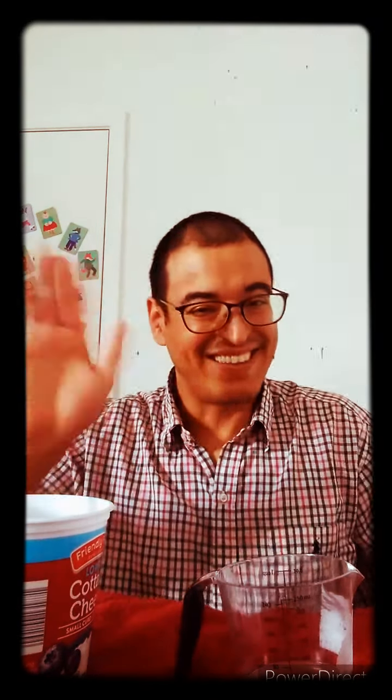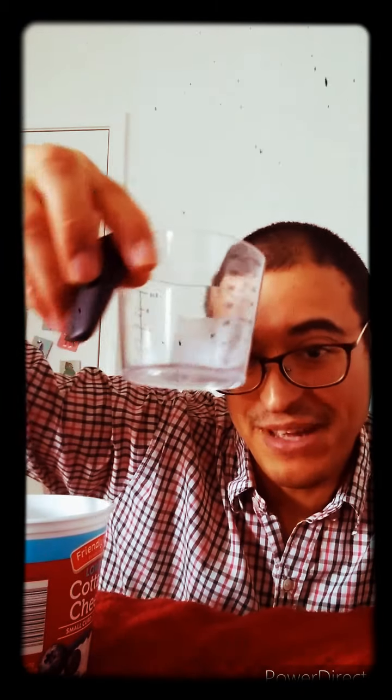Hi everyone, this is Mr. Leo, and today we are going to do an activity that combines fine motor skills and math or science — it falls into both because we are going to be using a measuring cup.